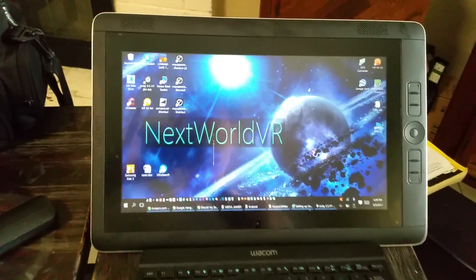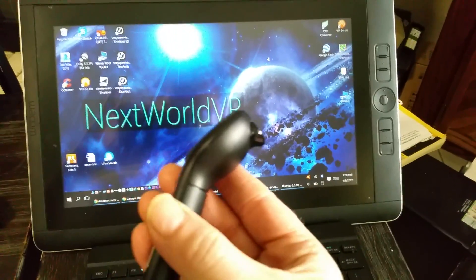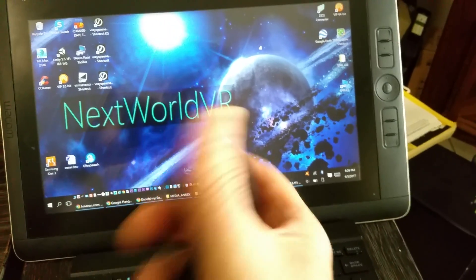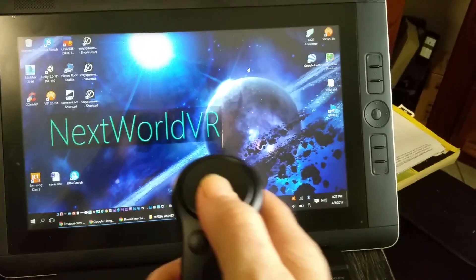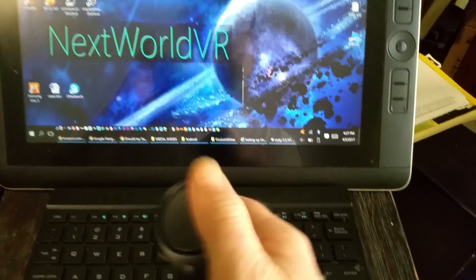Let me take a quick look at what the Gear VR motion controller looks like. It's a really cool wide trigger right there in the front — good placement. The touchpad is clickable at each quadrant, which is interesting.